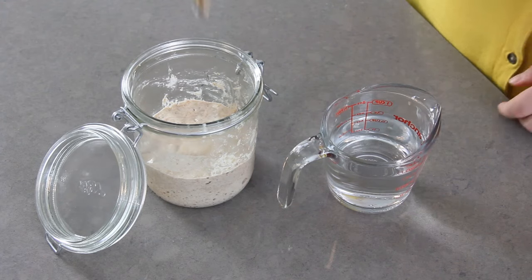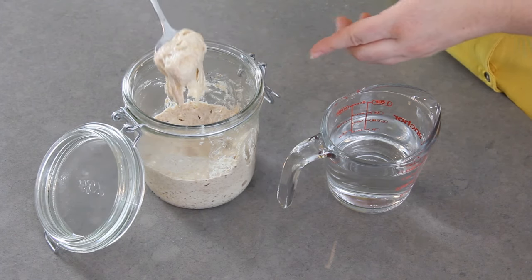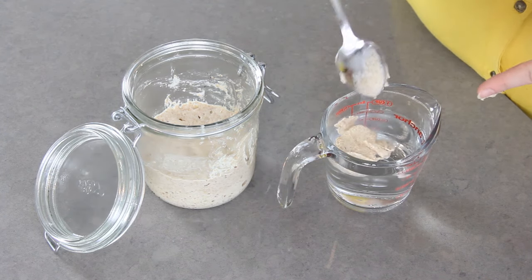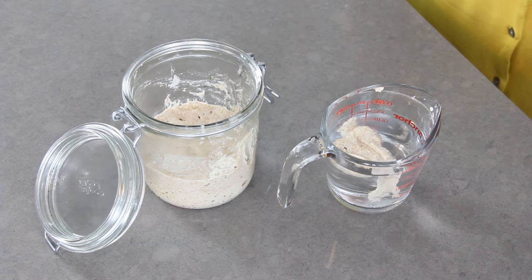To check if your starter is ready to put in your dough, you can gently drop a spoonful of it into a cup of water. If it floats then you are good to go, but if it doesn't float then it either isn't ready yet or you have waited too long and it has started to fall and lose its gases.